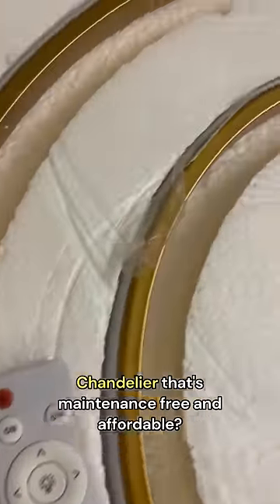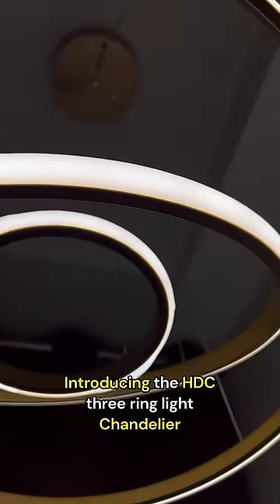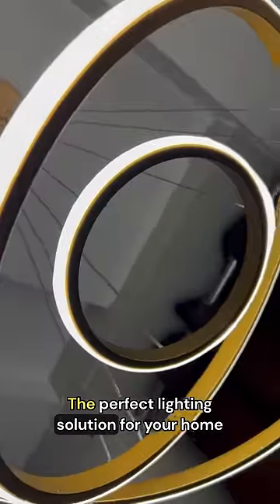Have you ever thought of a modern chandelier that's maintenance-free and affordable? Introducing the SDC 3-ring light chandelier, the perfect lighting solution for your home.